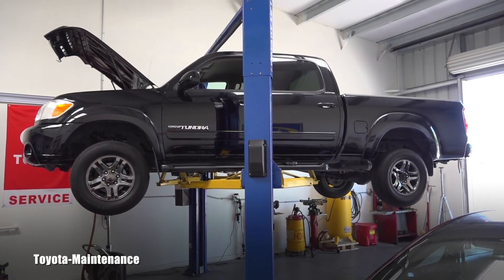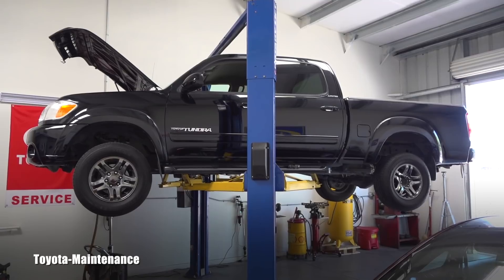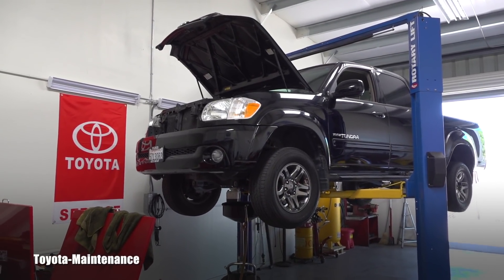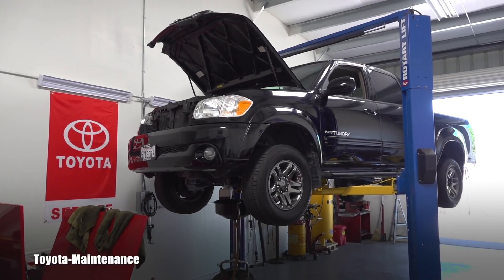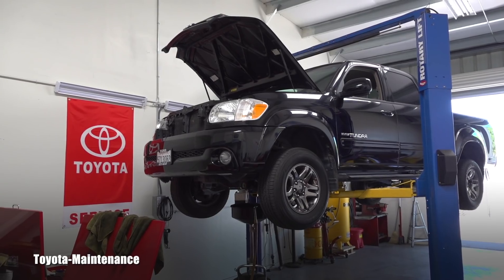Hello friend, welcome back to Toyota Maintenance YouTube channel. You can see a 2006 Toyota Tundra four-wheel drive limited, and I don't think I showed you on this channel a front differential oil change on this generation.